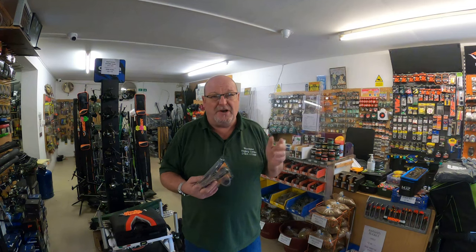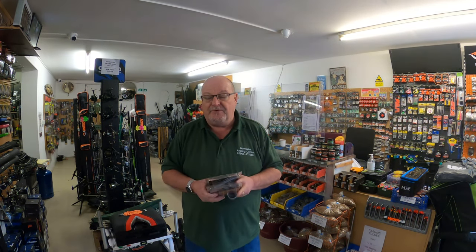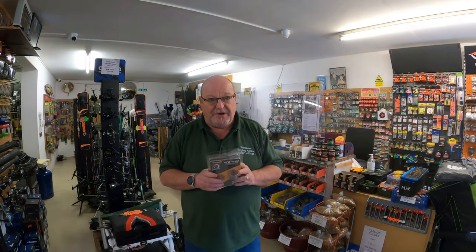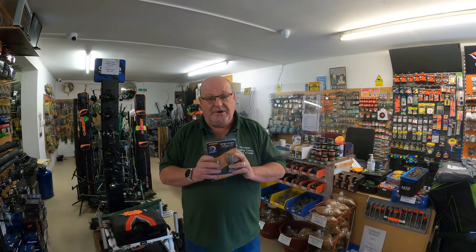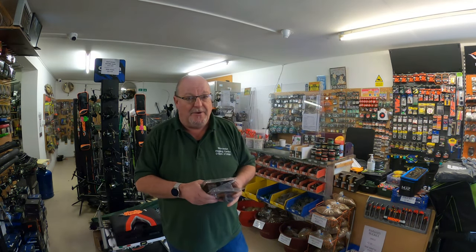Going back a few weeks ago, we had the new fish pole floats — selling very well. If you do want the new fish pole floats, we recommend you get in store and grab them while you can, because the new fish pole floats are very much in short supply.